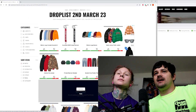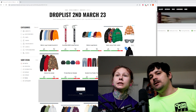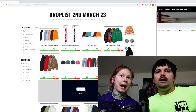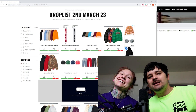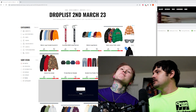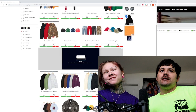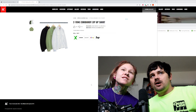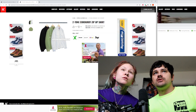I am interested in beanies and these camp caps, no doubt. And I'm going to be doing a live stream with my girl. We're going to get that heat real quick. So, we're on two-tone corduroy zip-up shirt — interesting. Let's take a close look at these.